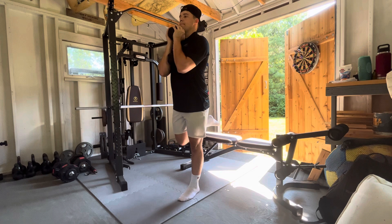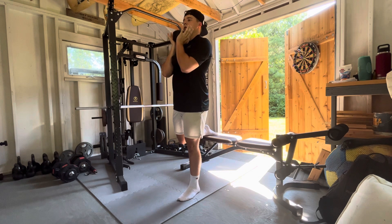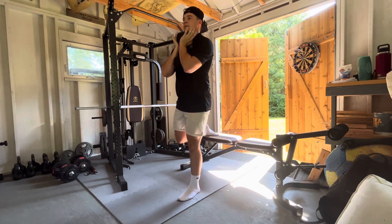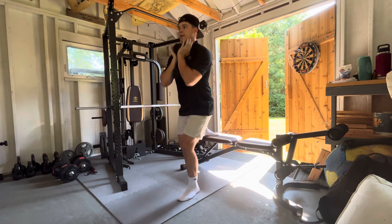Set yourself up. You're going to bring one foot back onto the bench and drop down onto that front leg. You're here, dropping straight down to that front leg, and back up.